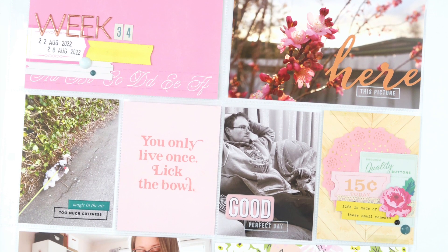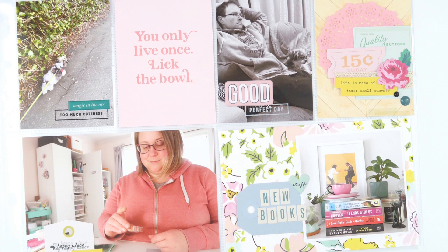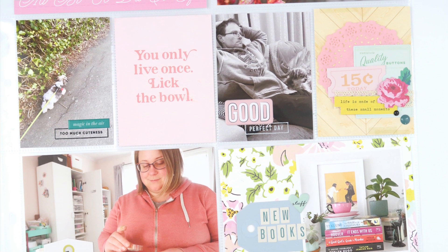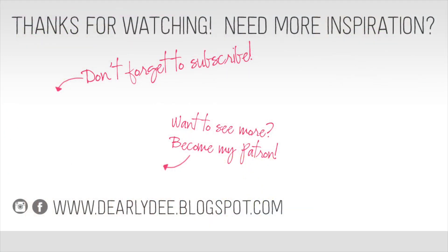That's my spread — it's totally bright, totally springy, and I totally love it. This kit is just the cutest! Thanks for watching today, guys. I really hope you enjoyed the video; if you did, please give it a thumbs up and don't forget to subscribe if you haven't already. I'll leave a couple of videos on screen — otherwise I'll see you again really soon. Bye!